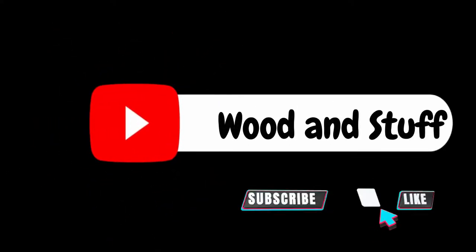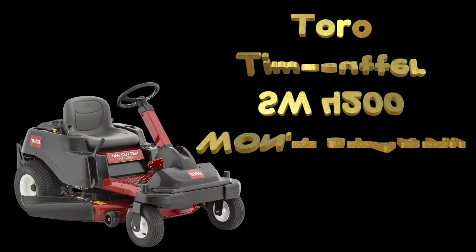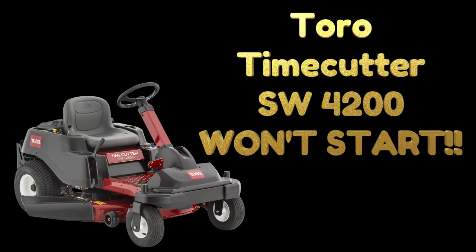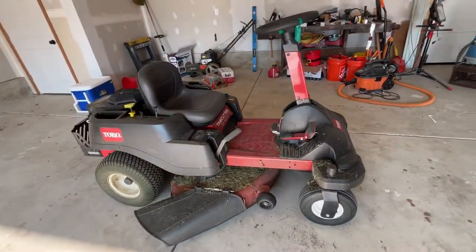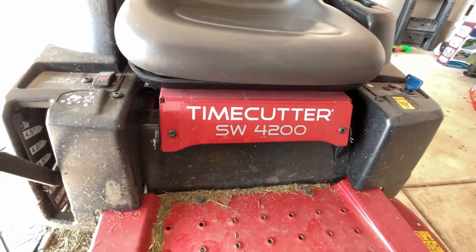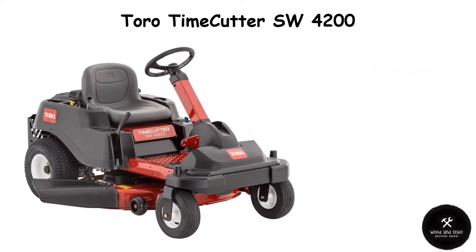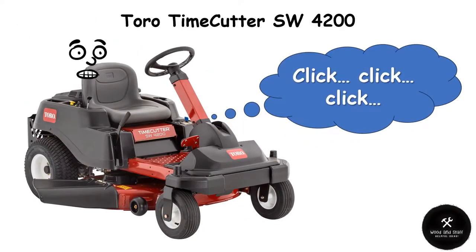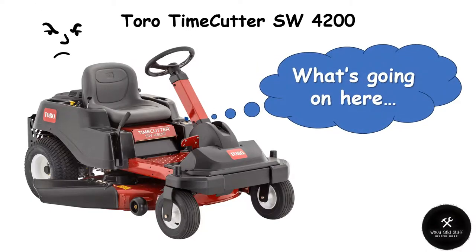Hey there YouTube and welcome back to my channel Wooden Stuff. If you're watching this video, I'm going to assume that you're also frustrated with your Toro Time Cutter SW4200 not starting up reliably — and you're probably getting yelled at by the wife to go mow. If you're suffering with this issue, I might be able to help you out because my Toro was constantly not starting on the first, second, or third attempt trying to turn that key in the ignition.